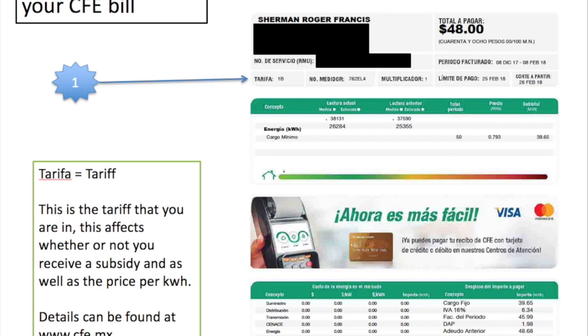The tariff that is applied to you is dependent on your annualized average use or consumption. In my case I'm in the 1b tariff, which is the tariff that every new contract starts in and will remain in, provided you don't go above the average for your region. Going above that average takes you into the high consumption tariff known as DAC — D-A-C — Doméstico Autoconsumo. There are lots of myths about this tariff; we'll talk about that in another video.